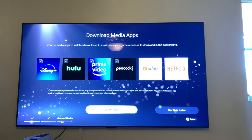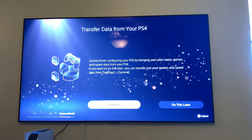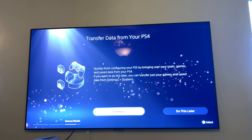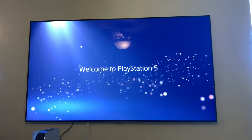Download media apps. Find some data from your PS4. Quickly finish configuring your PS5 by bringing over your users, games, and save data from your PS4. Setup is complete. Welcome to your PlayStation 5.